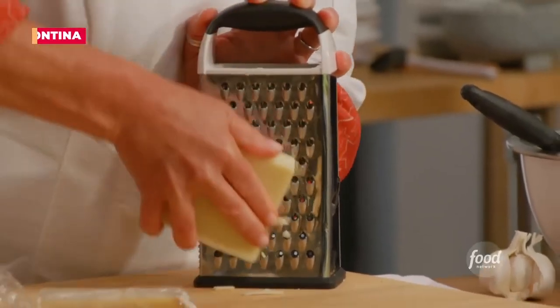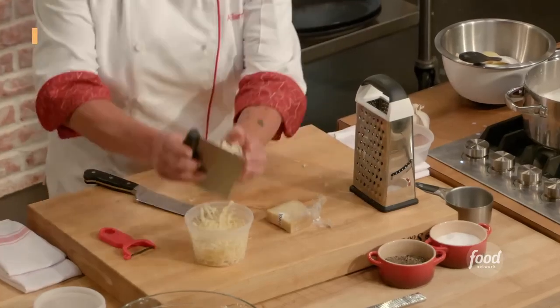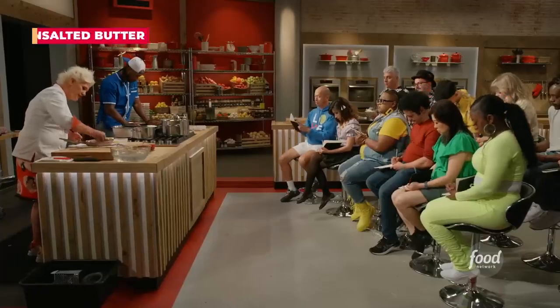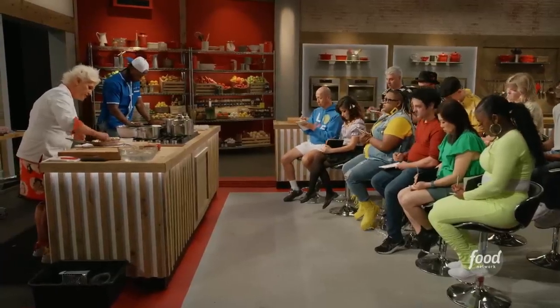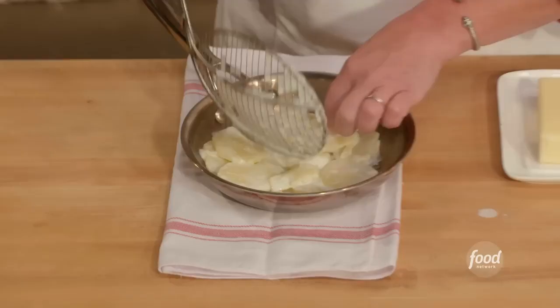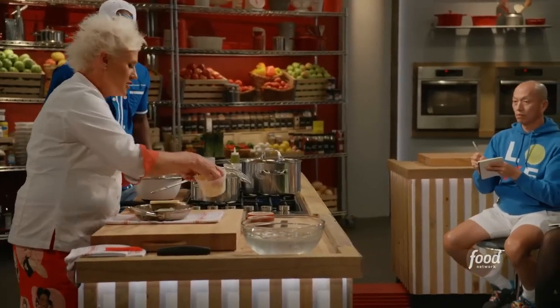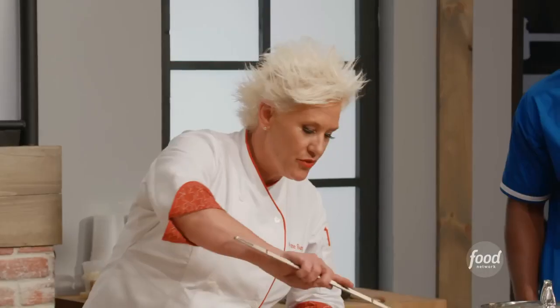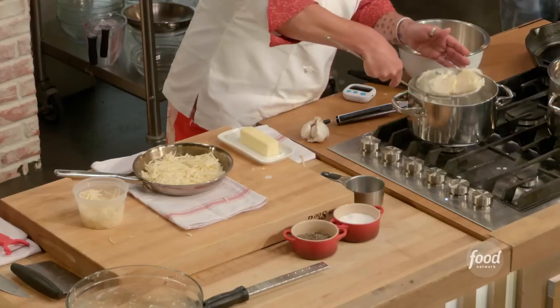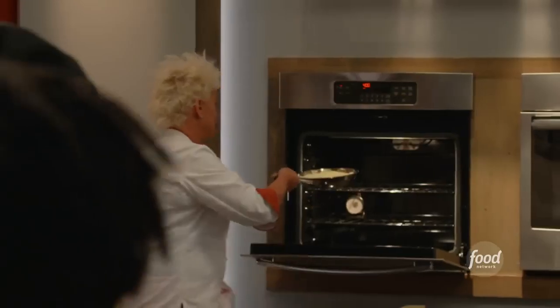I have two types of cheese: one is fontina, and the other is gruyere — it's a delicious cheese. We're going to take a pat of butter and really get the pan all buttered up. We're going to scoop out about half the potatoes and squish them into the bottom of this sauté pan. Then we take our cheese, give it a sprinkle, add the rest of the potatoes right inside, then more cheese, and into the oven she goes.